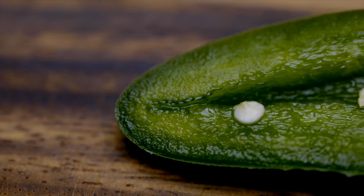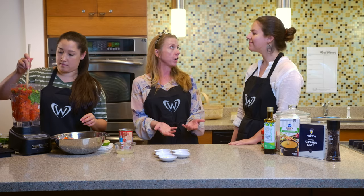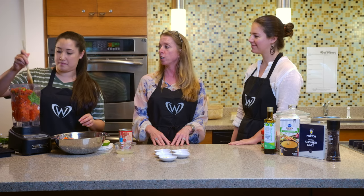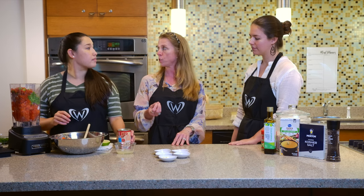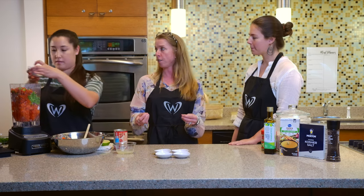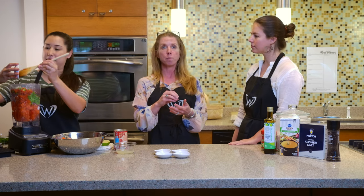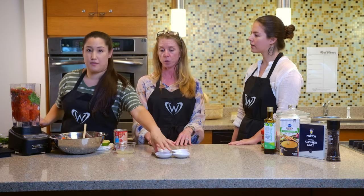With the jalapenos that Remy just added, those are optional. Some people like their salsa very spicy, some don't. But when you're looking at fresh jalapenos at the fruit stand or your farmer's market, look for the color of them. The really green ones are a little less spicy, whereas when they start being wrinkly or having more color — like a red color — they're going to be a lot more spicy.